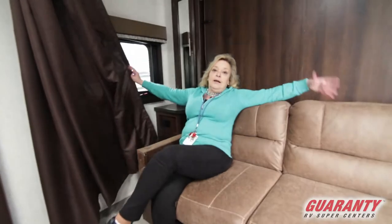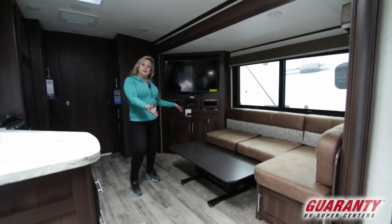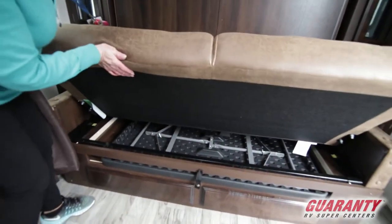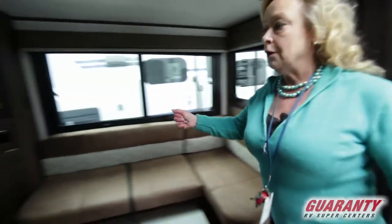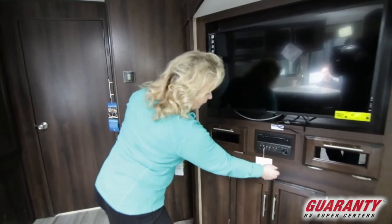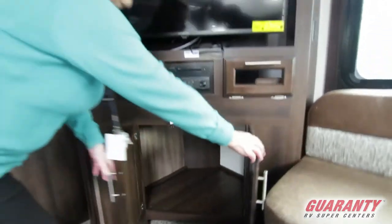Inside, you can sit down on the couch — a beautiful sectional similar to what you would have in your home. The table lifts up so you can sit and use it, and you can also take it outside. Underneath this couch, which folds down into a bed, there's also a second utility table that Jayco has included. The TV swings out and around so you can watch it while you're lying down or having a bite to eat. There's storage for media, a Bluetooth DVD player, and a charging station for your phone, plus additional storage below.